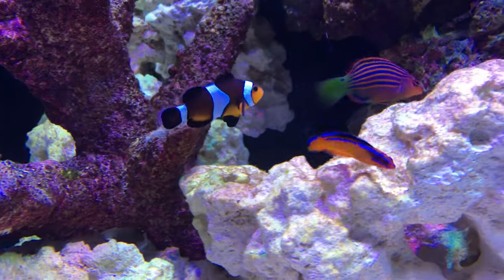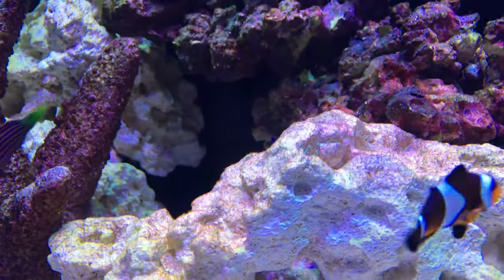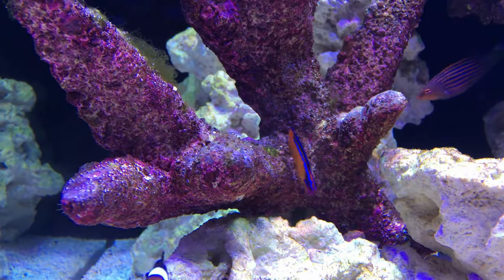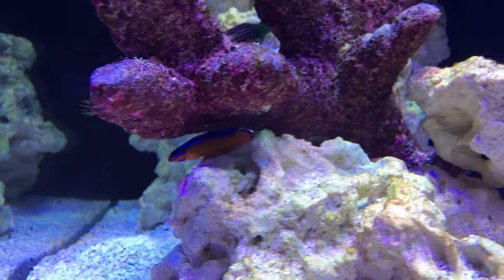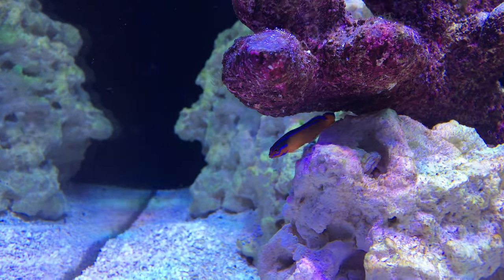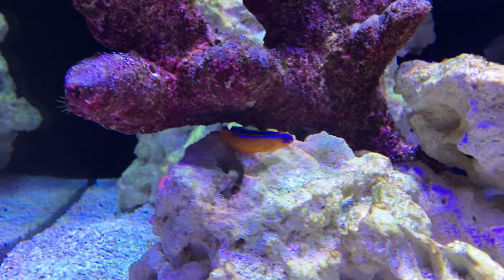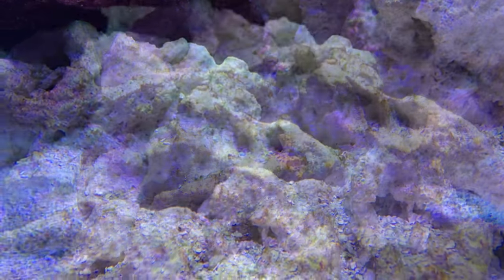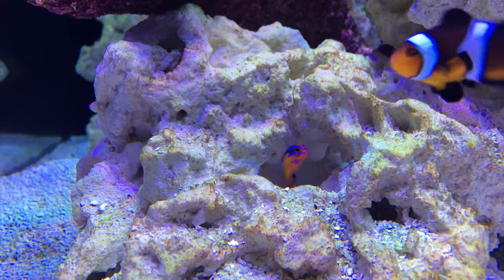Neon dotty backs are hermaphroditic, so if you're hoping to breed them you just need to put two of them together. Whichever one is larger and more dominant will become the male. If your pairing works out, the male will try to draw the attention of the female by dancing in front of his cave — usually a small hole within a rock. If impressed, the female will lay her eggs in the male's cave, where the male will then look after them.